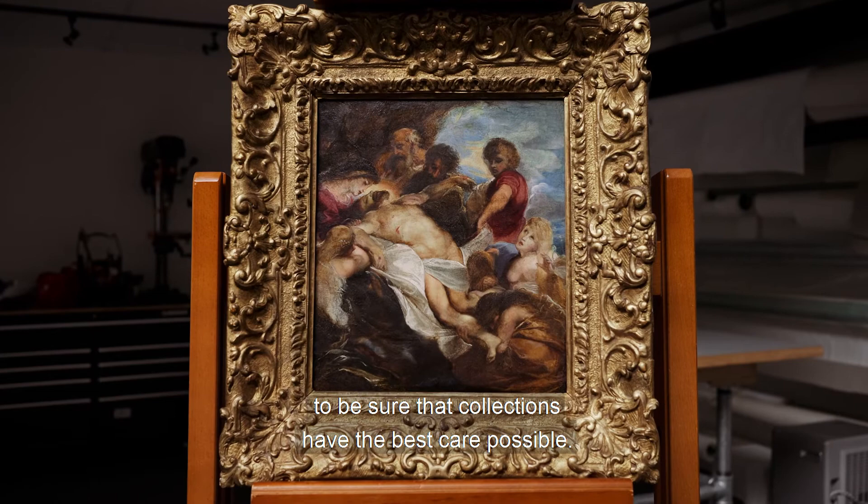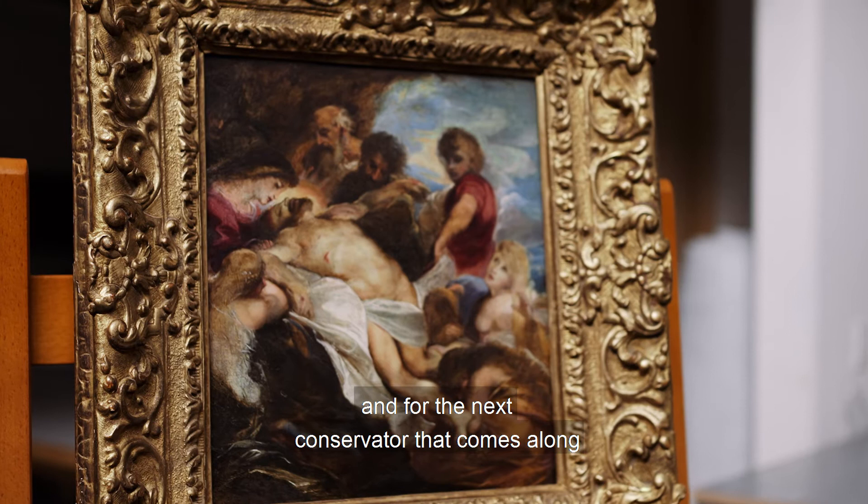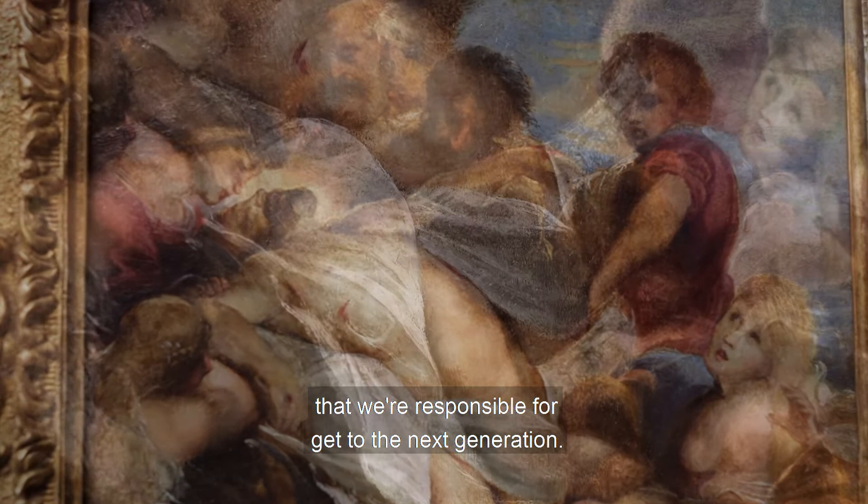I think it's important for conservators to work with collectors and museums to ensure collections have the best care possible. We make a report both for ourselves and for the next conservator that comes along in 20 or 50 years. One of our goals in the studio is to see that the works we treat and are responsible for get to the next generation.